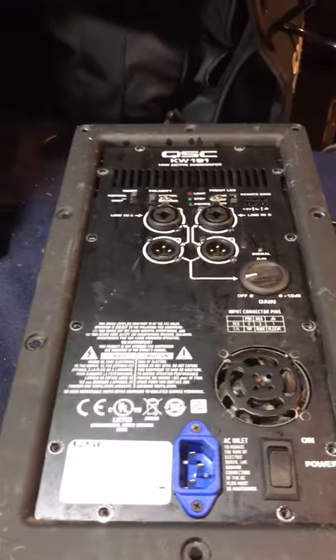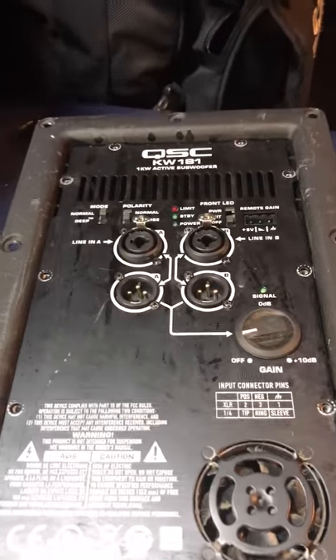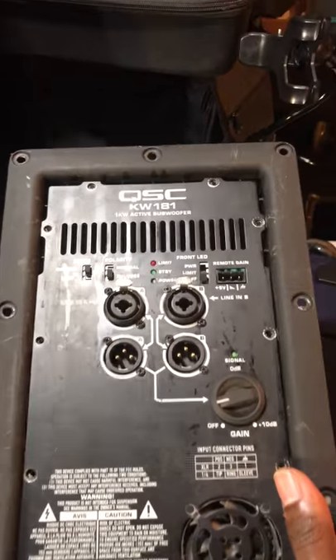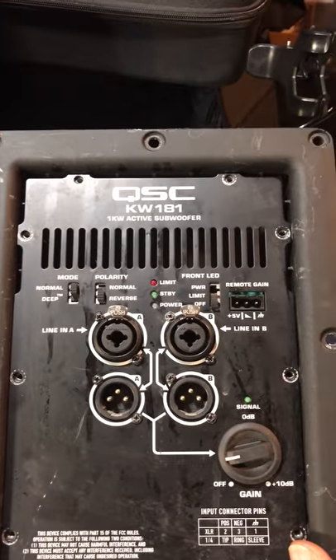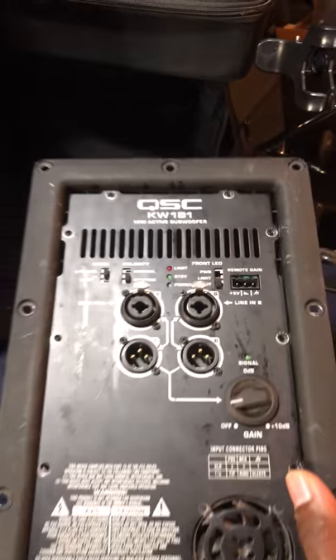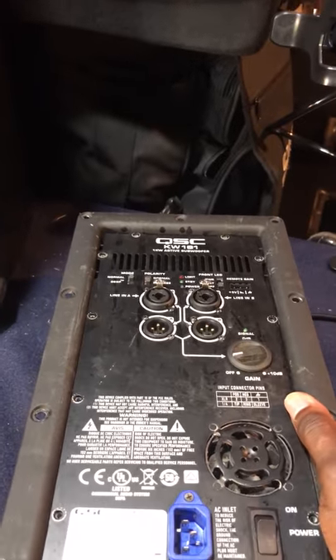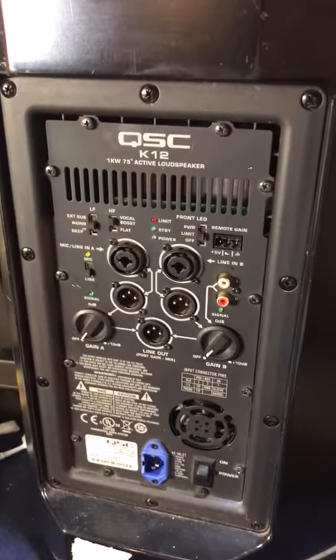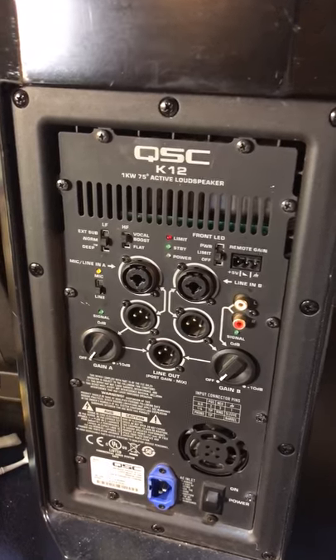What's up people? DJ Kevvy Kev. As you can see, if you never noticed, this is the QSC KW181 amp assembly — this is the whole unit. And this is the QSC K12.